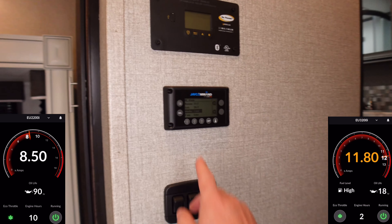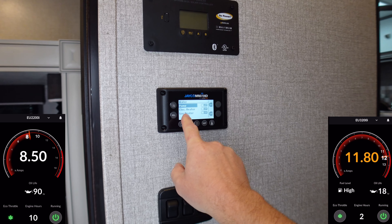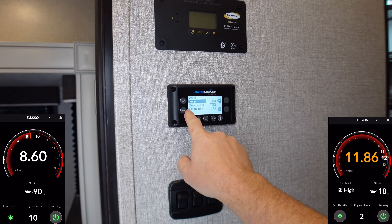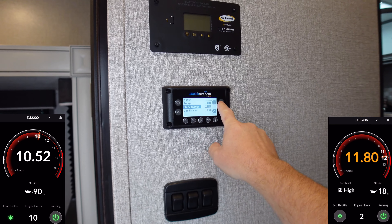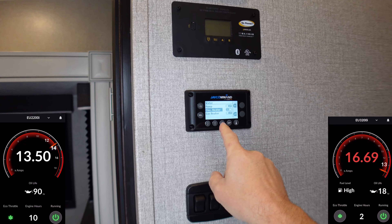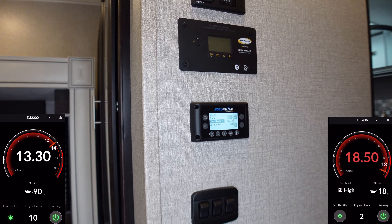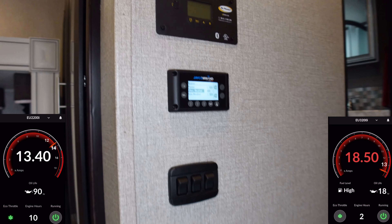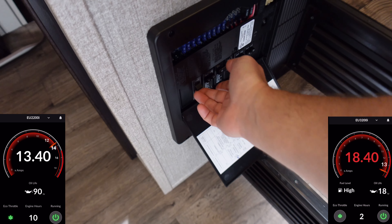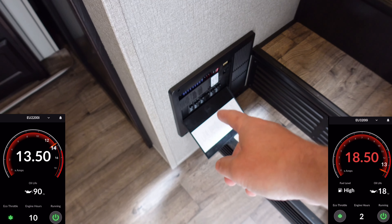Now we're going to turn on the electric water heater. If you have an electric water heater, these draw a lot of power — like 1,500 watts. Make sure there is water in the water heater or the element will burn up pretty much immediately. You can see how it just pegs that needle on the left and kind of equalizes out, same thing with the one on the right. We'll also go ahead and turn on our converter — just don't turn everything on in your trailer all at once.